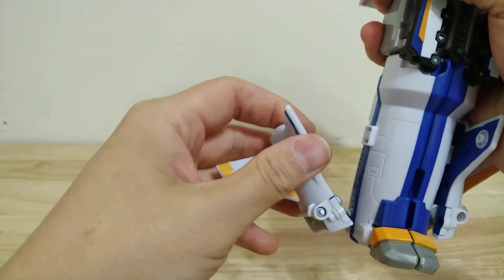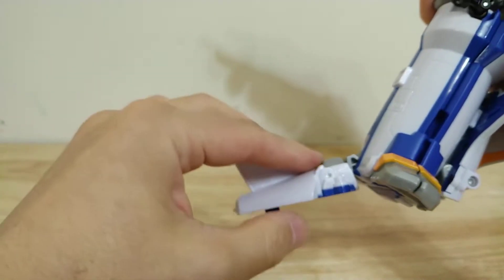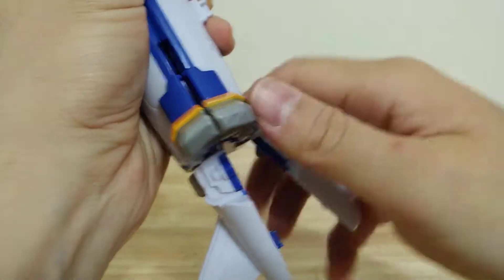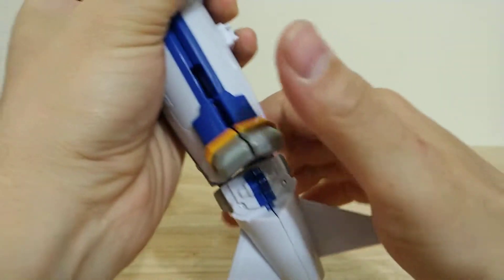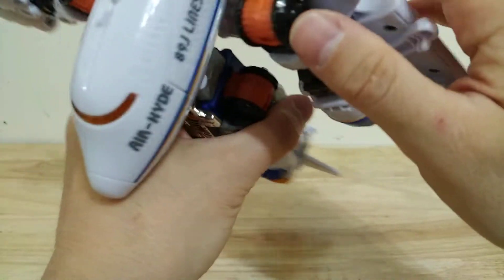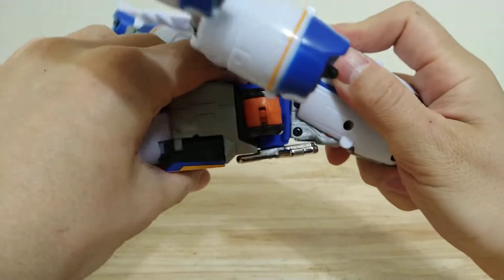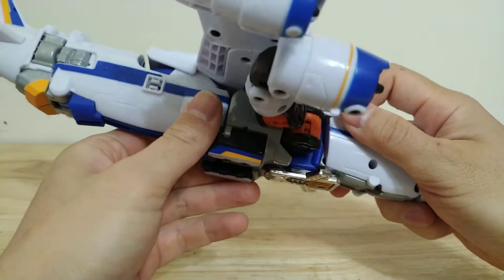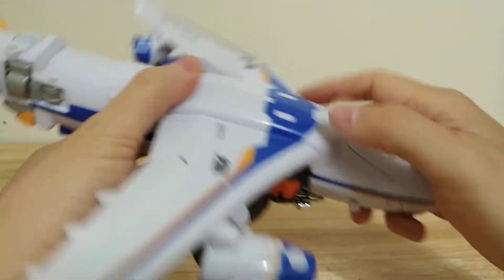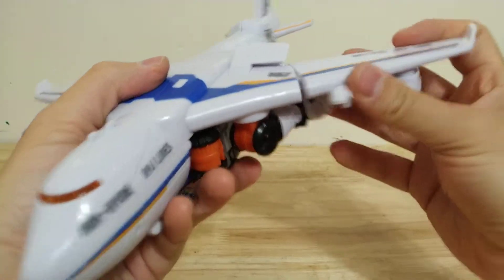You take the tail sections, rotate them 180 degrees, and then use the double-jointed hinge to put them into place. That's going to clip together very nicely, and then you push the toes into that section. You just use the strong ratchet joint in the midsection to rotate the whole fuselage up, and then this clips into place underneath. And there he is, pretty much entirely transformed.